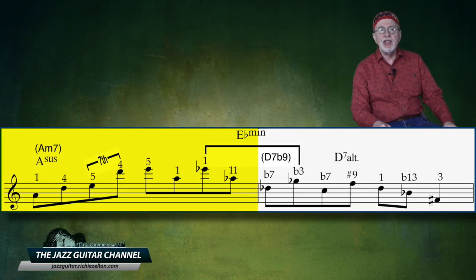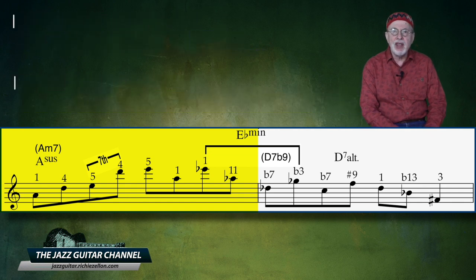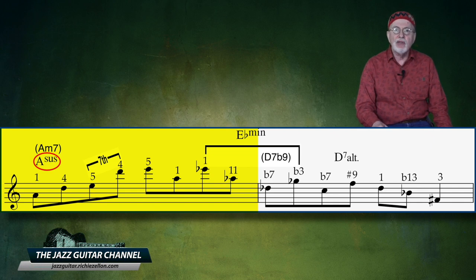In the first measure, we see that the A minor 7, or 2 minor chord, has no 3rd or 7th — that is, no guide tones that imply that it's a minor chord. It's intentionally very hybrid, but we could say that it's really loosely functioning as an A sus 4 chord. Notice that there are no intervals of a 3rd, and notice the wide interval leaps, especially the minor 7th between the 3rd and 4th notes.